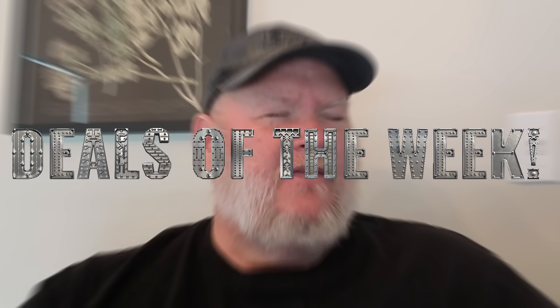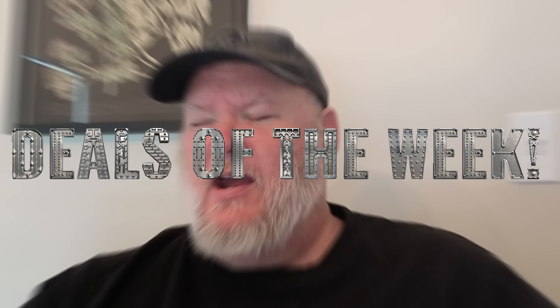Howdy ho guys and gals, welcome back to the Denta Tools. Today is Monday, October 28th. We're still on the mobile edition down here near Vegas, but it's time for — say it with me — deals of the week! We've got a ton of hot deals here. Let's jump into it.